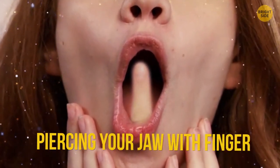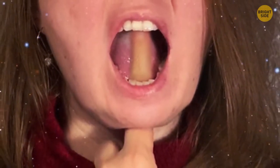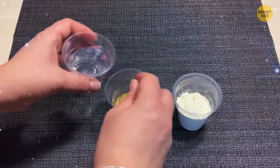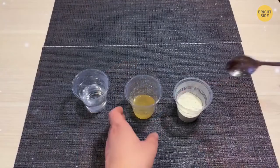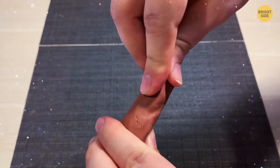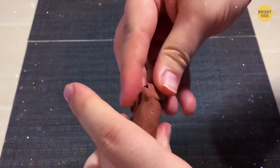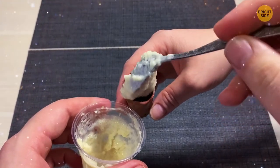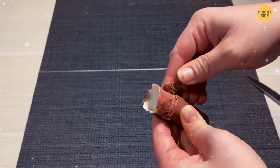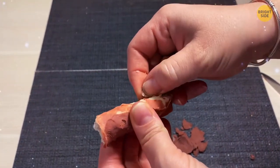Piercing Your Jaw with a Finger. Mix flour and gelatin with water to create a thick, homogenous mixture. Take modeling clay and wrap it around your finger to make a mold, sealing all gaps. Fill the mold with the mixture and place it in the freezer for several hours. Remove the clay, give the artificial finger a natural look with makeup, and add a fake nail. To shock your friends, secretly put the artificial finger vertically in your open mouth — they'll believe you've just pierced your jaw with your finger.